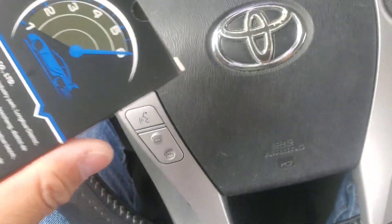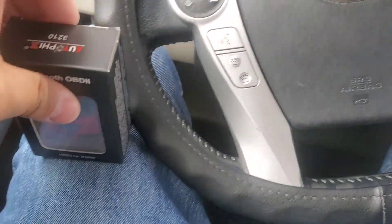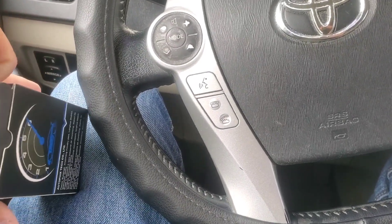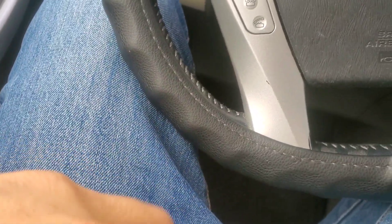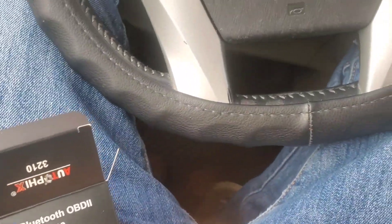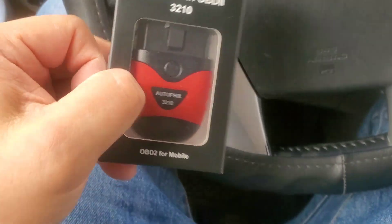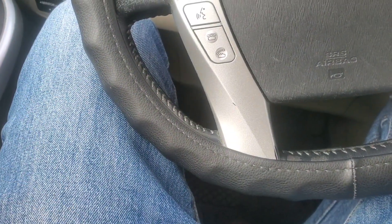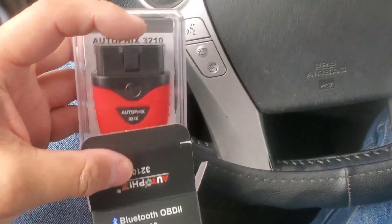I got this before Thanksgiving but I was pretty busy, so I'm just getting around to putting this review out. This goes for $25.24 on sale right now on Amazon; normally it's like 31 bucks.